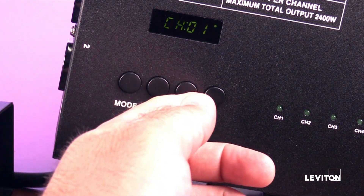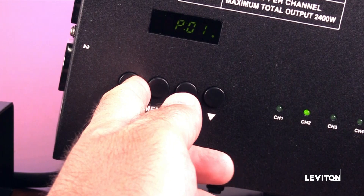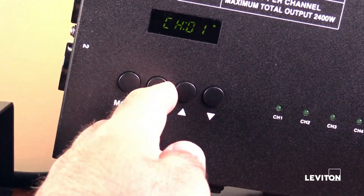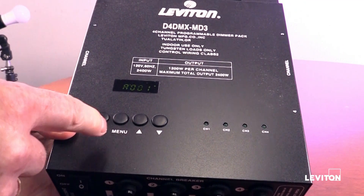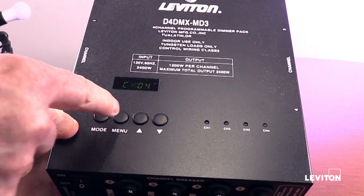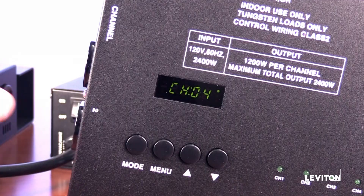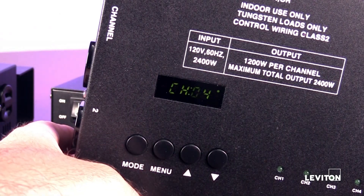When pressing a button, it is easy to double press and end up beyond where you intended to be. Sometimes it is easier to just cycle power to the pack and start over. While viewing the start address screen, pressing the menu button once should change the readout to CH04, 4-channel mode — this is if the pack is set up as a normal 4-channel pack. The D4DMX can be set up for 1, 2, or 4-channel mode.